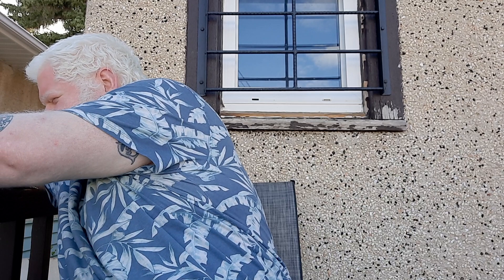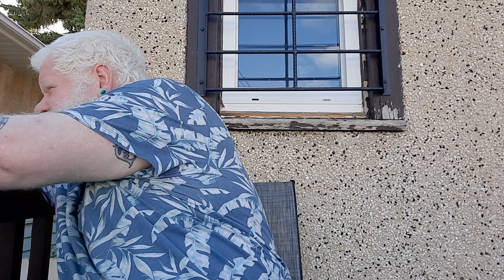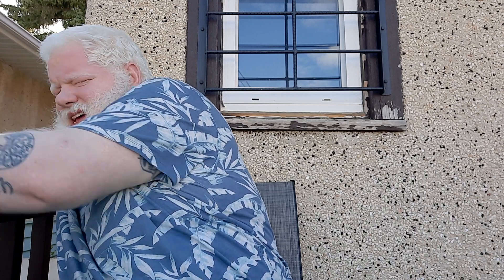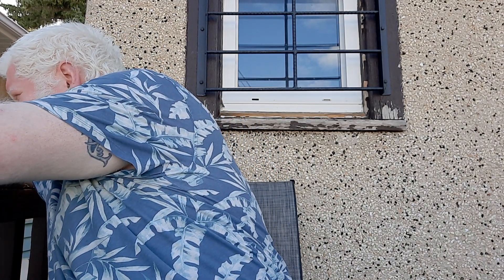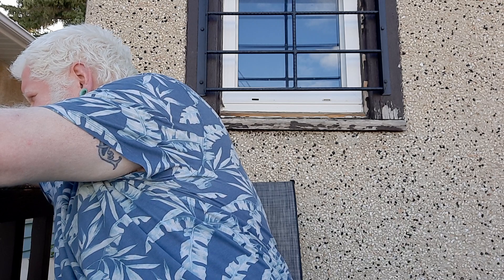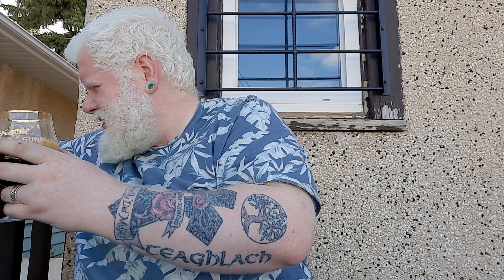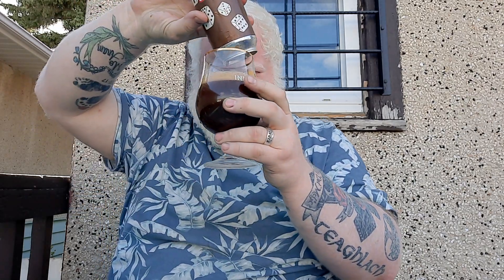We'll just open it up over here just in case — yeah, that's what I thought was going to happen. It's still going. Okay, so there we go. We're just holding it over here still.